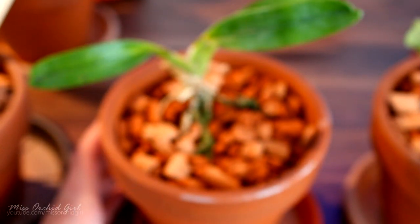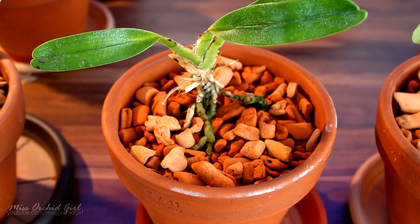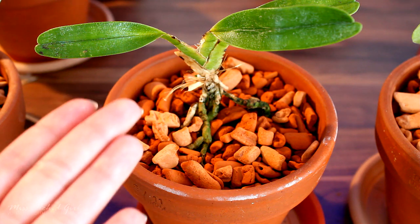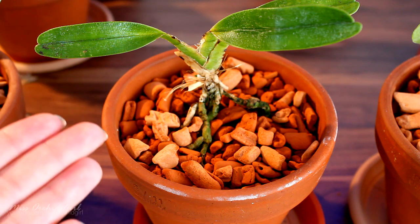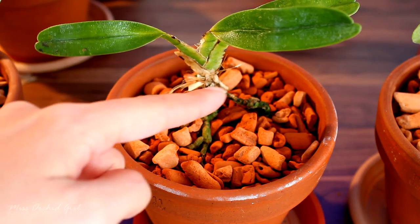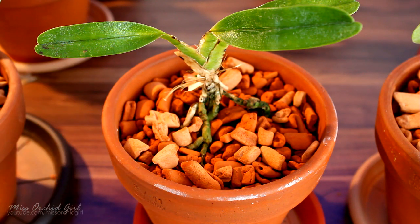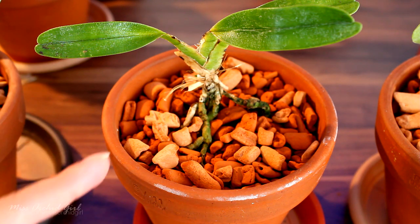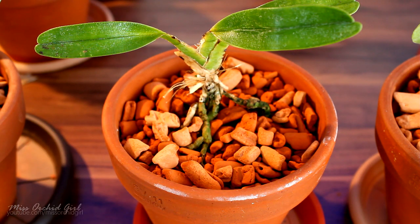If you have a basal keiki on your orchid, you can say that your orchid is saved. However, you will need quite a lot of patience before the orchid starts to look pretty again and bloom normally. I hope you don't get crown rot because it is one of the worst things you can have in an orchid. The best thing to do is to try to avoid it — don't let water accumulate in the crown between the leaves. However, if you have an orchid which suffered from crown rot but managed to survive, hold on to it; it might produce a basal keiki.